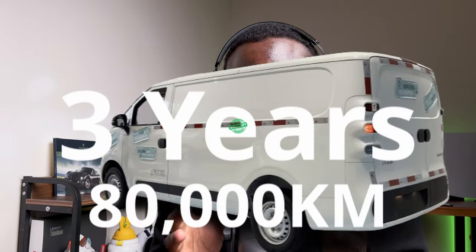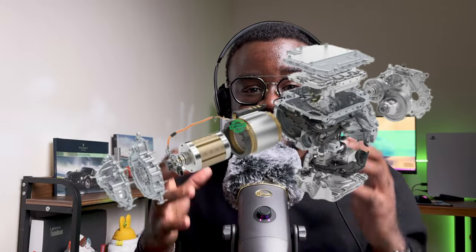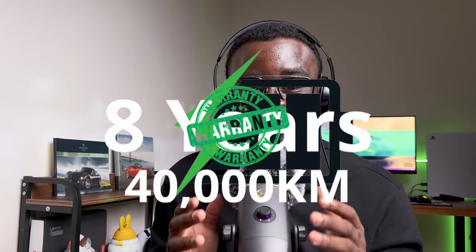SAIC Maxus offers a 3-year / 80,000 km vehicle warranty on the Dana V1. The electric motor controller has a 5-year / 200,000 km warranty. Battery warranty is 8 years / 40,000 km for all trims, with an option to extend mileage to 50,000 km on Plus trims. SAIC manufactures the battery on the Dana V1, which is why the battery warranty is so strong.